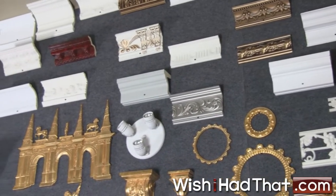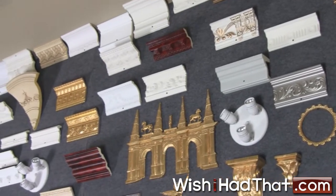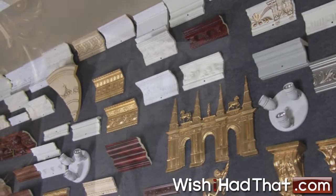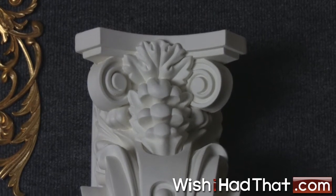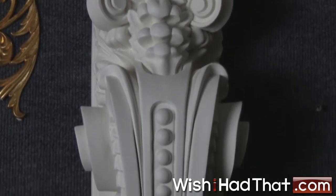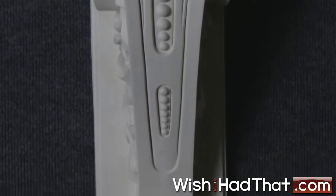The most common question customers have about our product is: what is polyurethane? The term is often confused with polystyrene, otherwise known as styrofoam, where people think that polyurethane is a type of plastic like PVC. Polyurethane is quite a bit different than either of these materials.